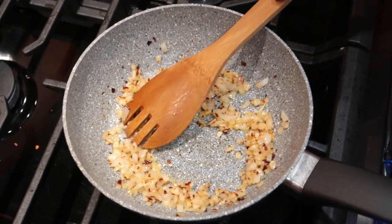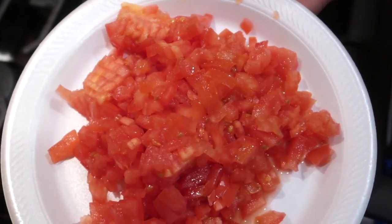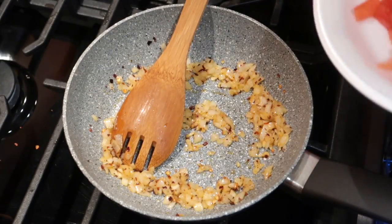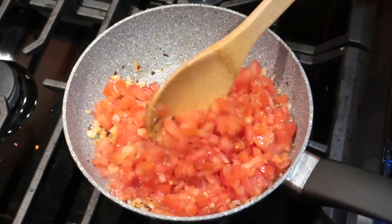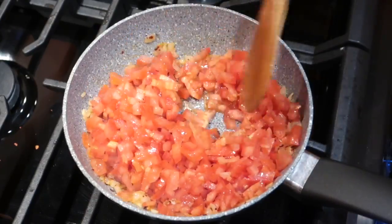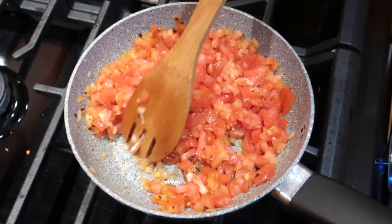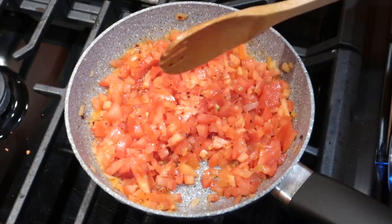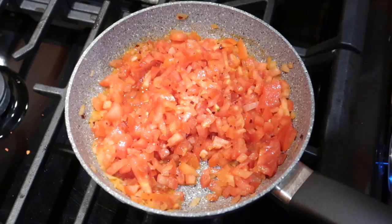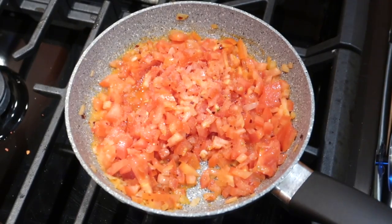Ya que pasaron esos dos minutos, vamos a agregarle el tomate — tres tomates es lo que voy a estar agregando. Esto huele bien rico. También vamos a agregarle sal para condimentar; yo le voy a estar agregando nada más que sal.